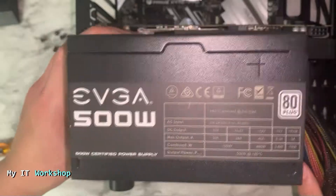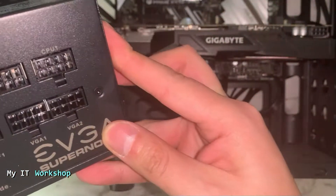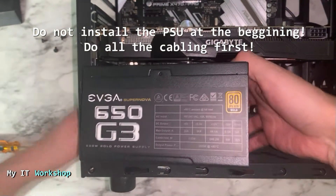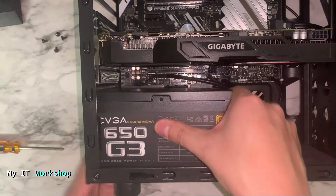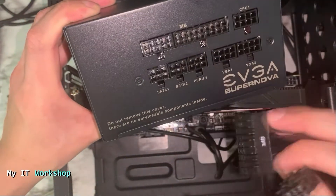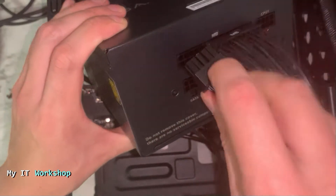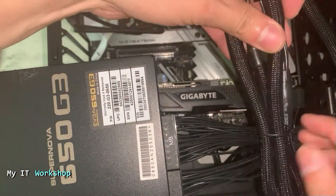This is the old 500-watt unit, and this is the upgrade — the EVGA 650 G3 — it looks awesome. Now, an important tip: do not install the power supply in the case first, because you will have problems. You have to make all the connections from the power supply to the motherboard first, and then install it at the end. So I'm starting with the 24-pin ATX cable — you connect it right to the motherboard, and the secondary cable attaches alongside it. It's just like setting up Legos.